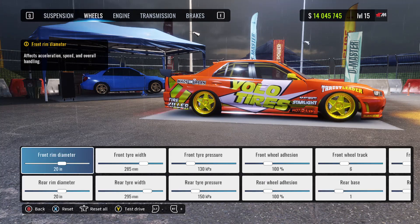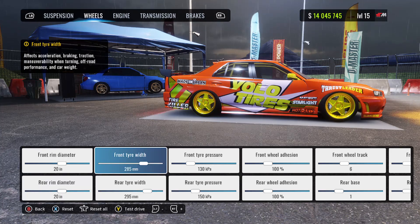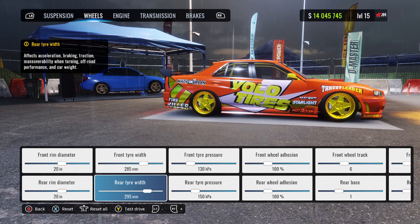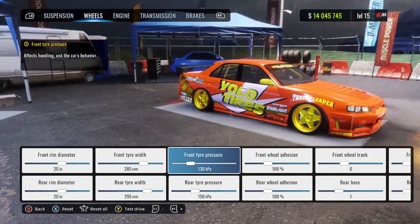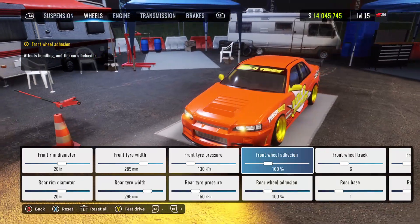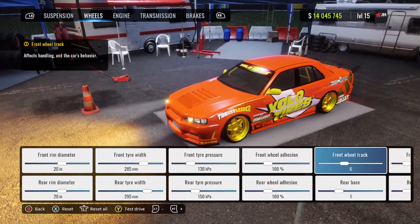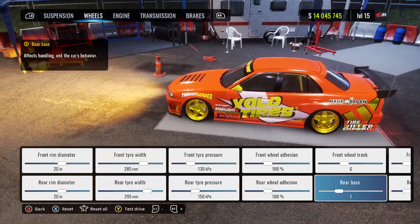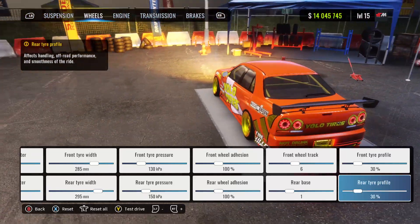Moving along to our wheels — front and rear are both sitting on 20-inch rims. Front tire width is 285, rear tire width is 295. Front tire pressure at 130, rear tire pressure at 150. Front and rear wheel adhesion are both at 100%. Front wheel track at 6, rear base at 1. Front and rear tire profiles are at 30.